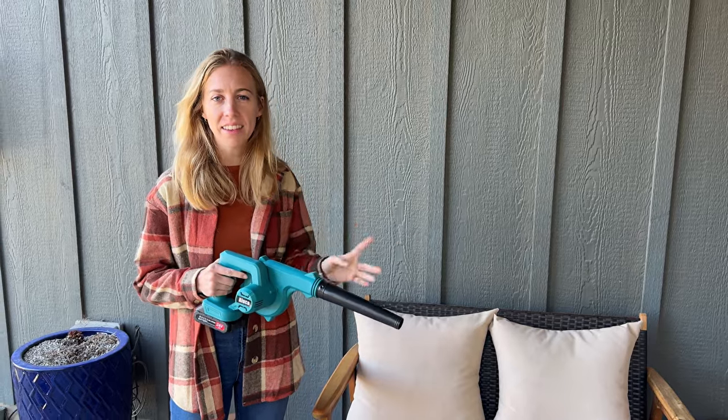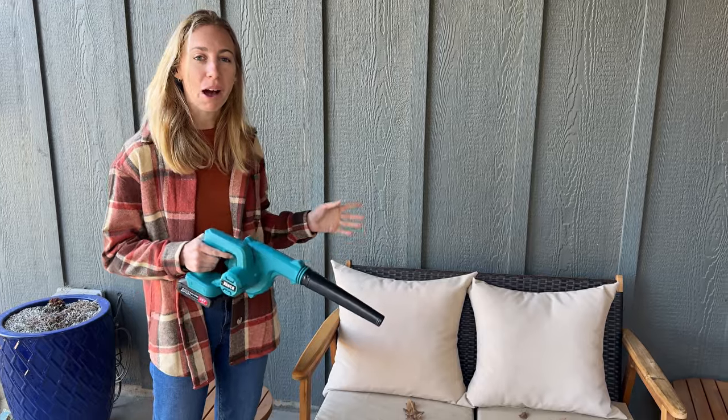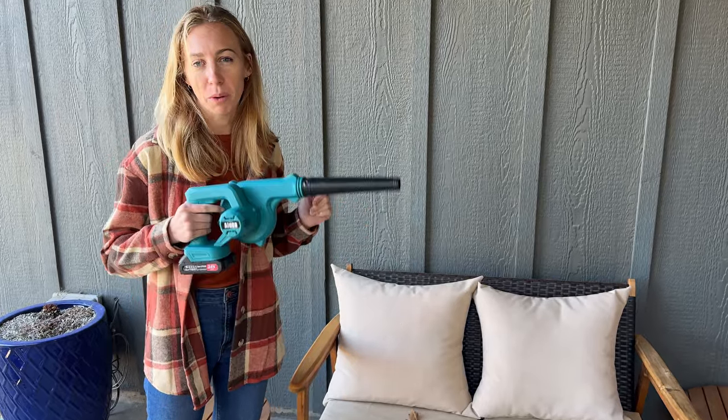This comes with so many cool parts and pieces, but before I get into that I'm gonna blow off my couch to show you how it works, and then we'll get into the nitty-gritties of what this comes with and includes.